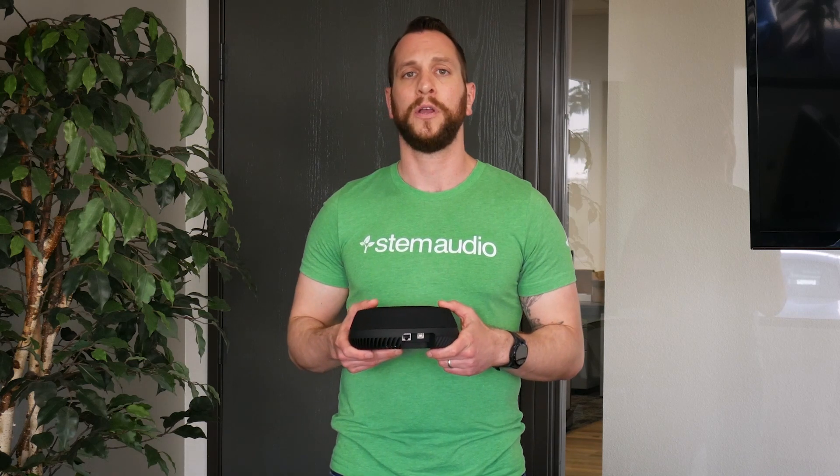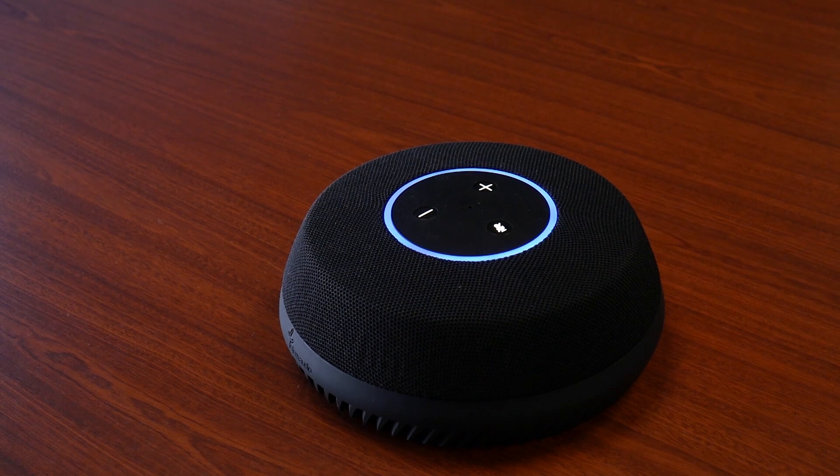Once you're done doing that, it'll take the device a couple of minutes to boot up and turn on. When you hear the chime and the blue light that's turning will turn solid, you know the device is booted and ready to go.